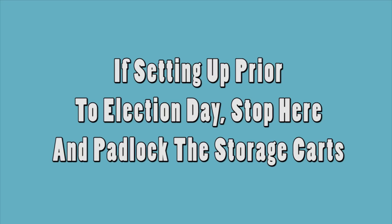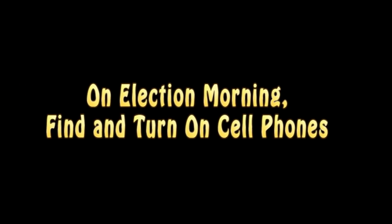If you are setting up the day before the election, stop at this point. Lock the storage boxes. The rest of the procedures will be done on election morning. Also, if setting up the day before, leave the kiosk sealed and inside the storage box until election morning. Find the cell phones inside the same storage box as the kiosks — they are stored inside a plastic shoe box. Turn the cell phones on immediately.